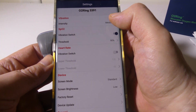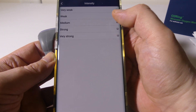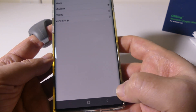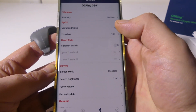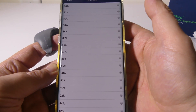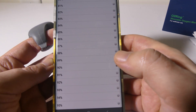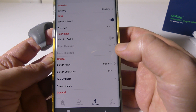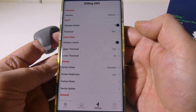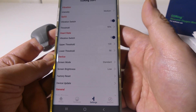In settings, you can adjust vibration from very weak to very strong — very strong is super strong and would probably wake me up at night. The SPO2 threshold is set to 90 by default, so if it drops below 90 it will vibrate, and you can set it anywhere from 80% up to 95%. You can also set heart rate thresholds, defaulting to 120 upper and 50 lower, but those are adjustable.